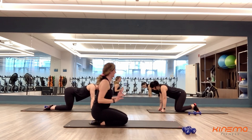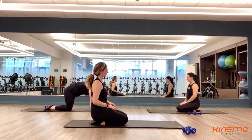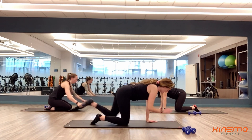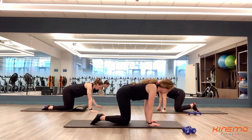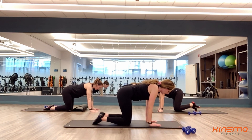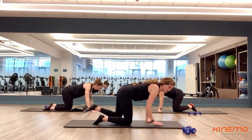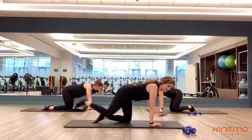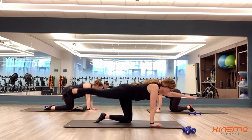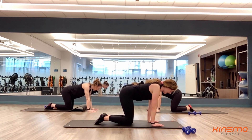Nice job, you guys. Take some rest. If you want to get off those wrists, roll them out. Set number two — three, two, and one. You guys can alternate this, or you can hold one side the whole time if you would like, just work one side. Whatever you would like — this is your workout, make it your way. You're almost there. Keep everything in line from your head to your toes. Three, two, and one.